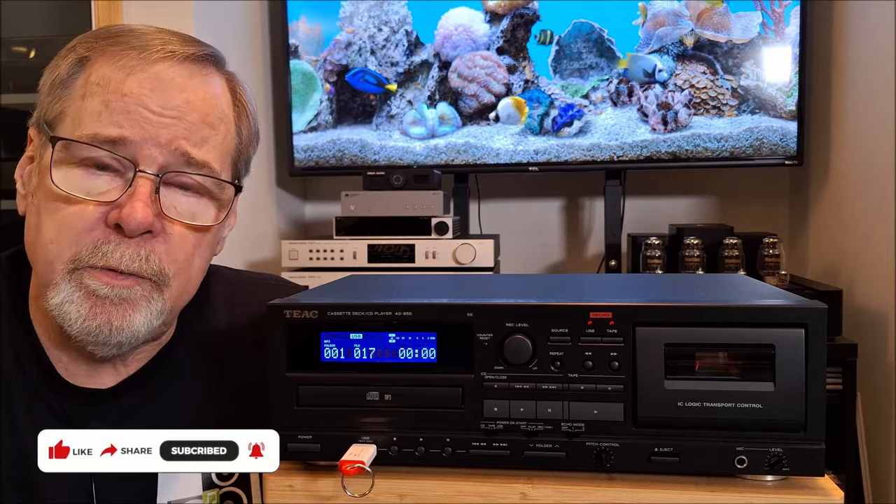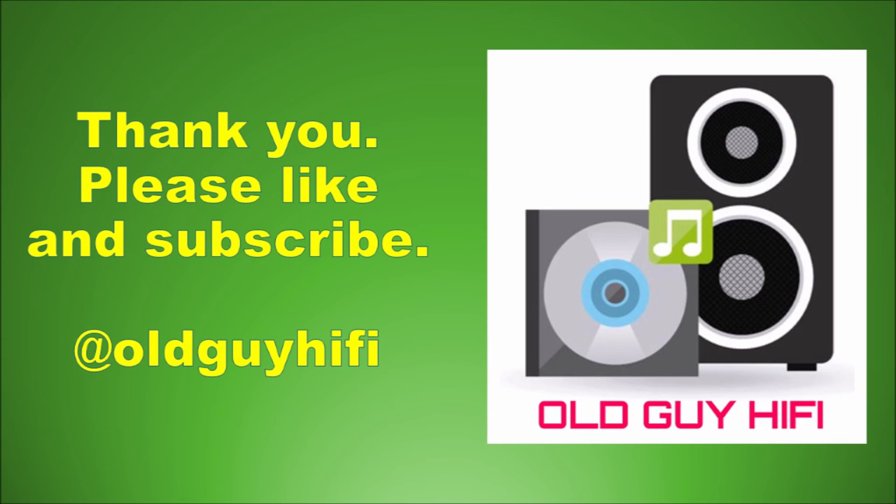That's the AD850SE from TEAC. I hope you enjoyed the video, and if you did, I would very much appreciate your like and subscription, and your comment — let me know what you think about things like this. If you want to support the channel, there is a thank you button at the bottom of the video window, and there is a membership link in the pin description and video description, as well as affiliate links. Some of my playlist material — a lot of you folks have been sending me playlists, please continue to do so; that list is starting to flesh out really nicely. This is Ed Homewood, Old Guy Hi-Fi Channel — now it's time for you maybe to get the family together and sing some karaoke with an interesting device like this. Thanks so much for your time and have a wonderful day.